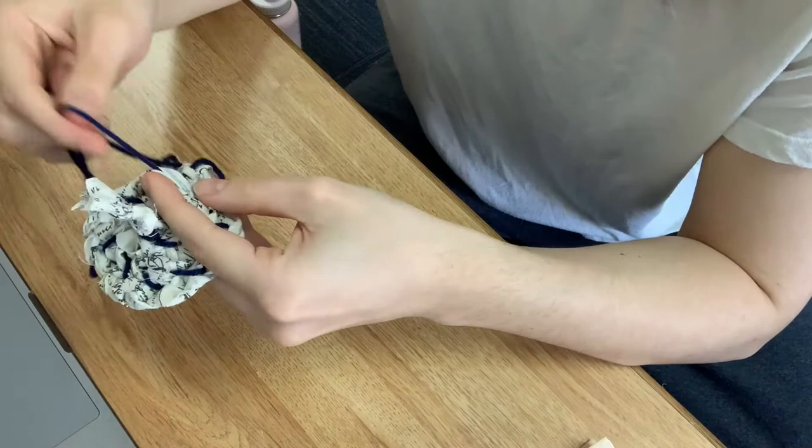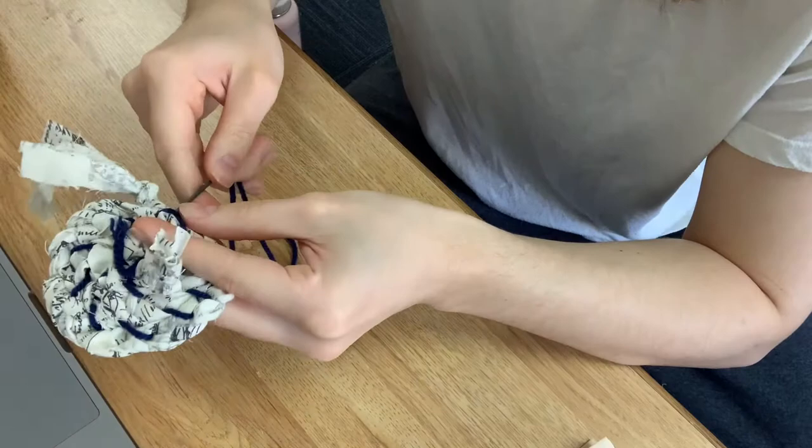When you get to the end of one of these little circles, just tie a knot with your thread — and don't cut off the tail of thread because we're going to use it later.